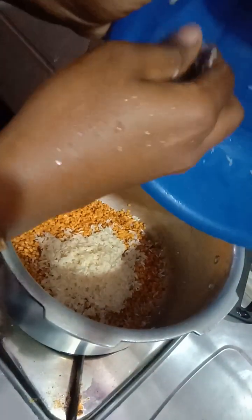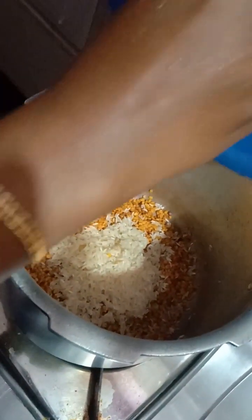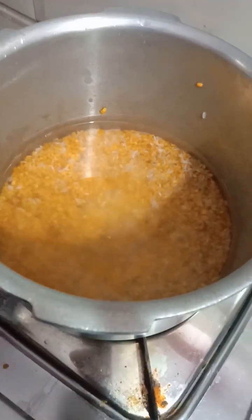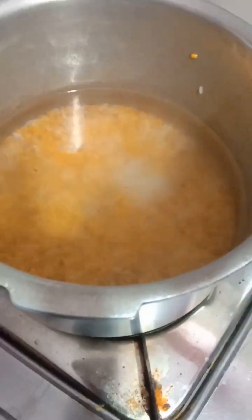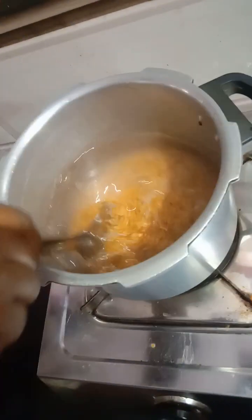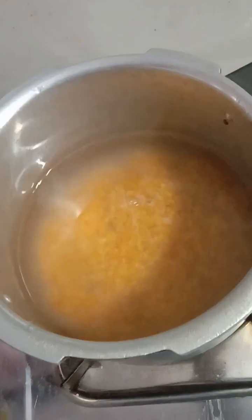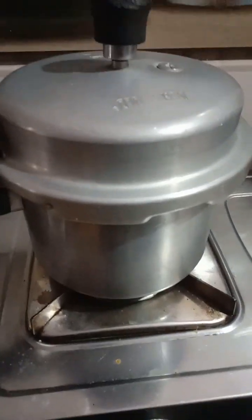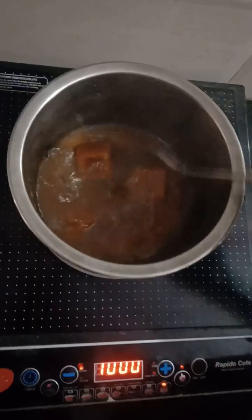I am going to add the rice here, so you can add the rice. I am going to add 2 cups of rice.